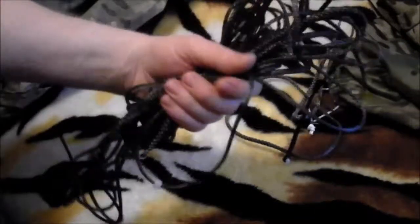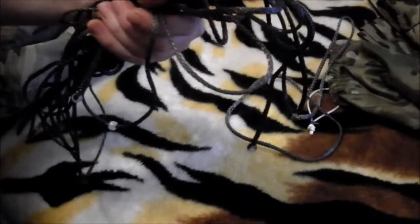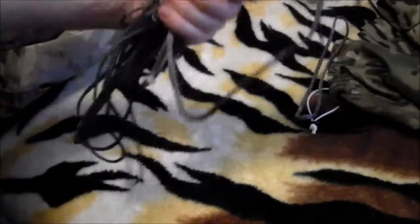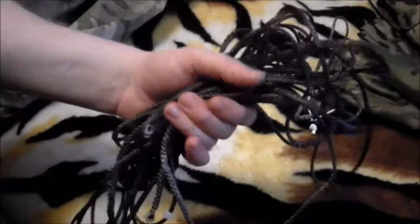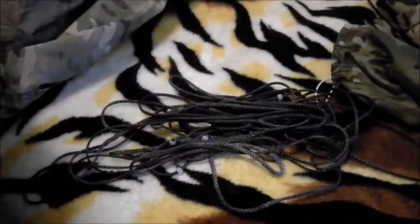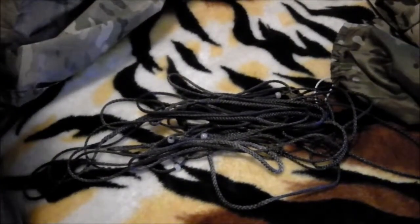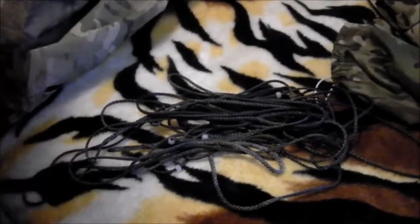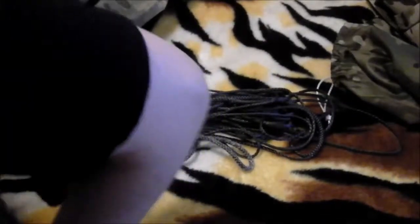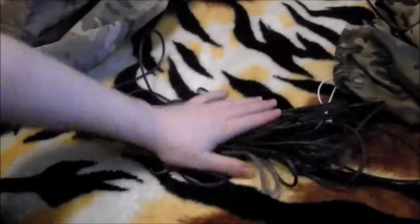Basically, that's my hardware. This is all made of Amsteel — 7/64 Amsteel Blue. I got this stuff from Dutch, I think. Probably about a year and a half ago and it's been sitting in my drawer waiting to be made into stuff like this. Anyway, there's the hardware for this hammock.